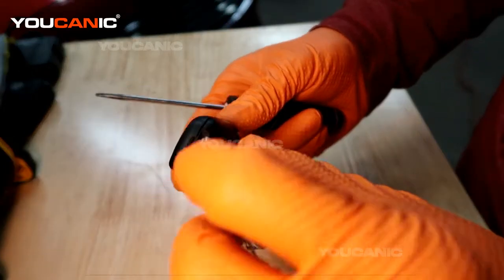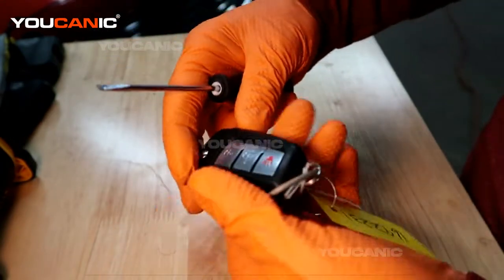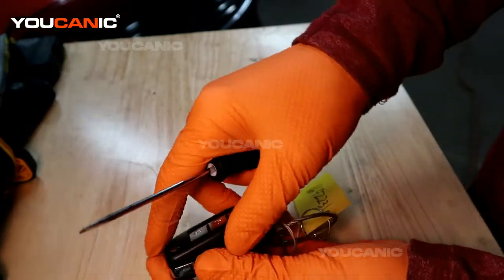So this has just got a little indent right here on the bottom side where you can put a screwdriver in and kind of pop it.